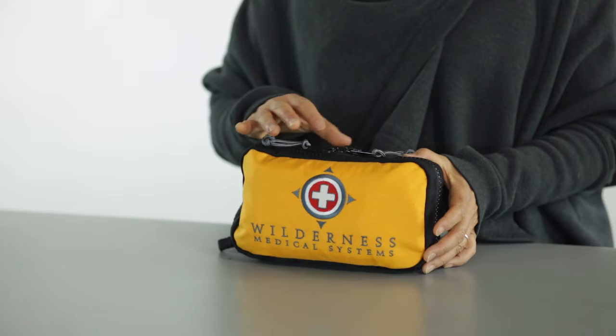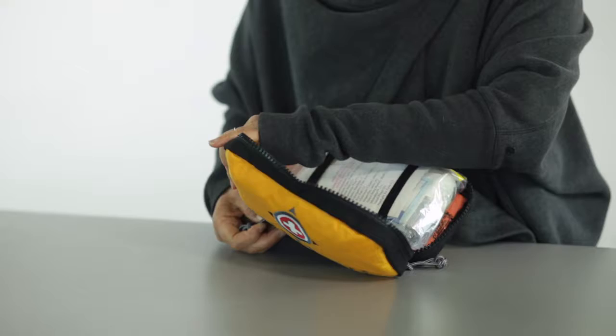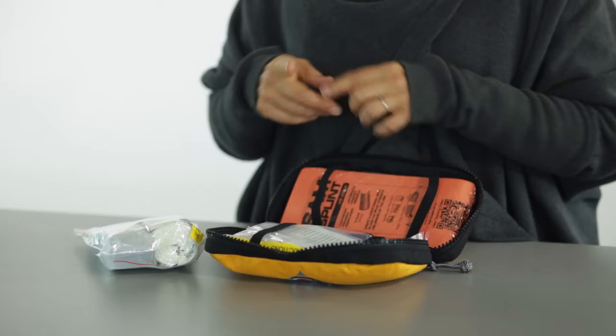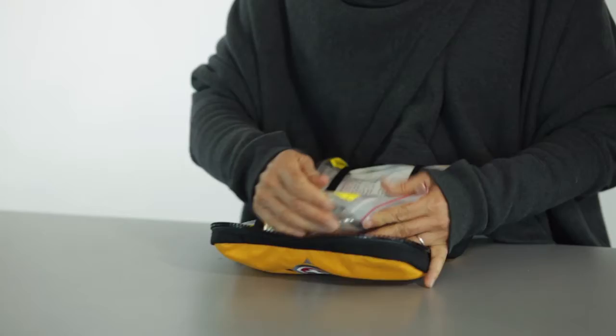The kit is organized into two modules in one compartment. This module has everything from an emergency first aid blanket to things for blisters, burns, eyes, and your non-prescription medications. We've got a SAM splint in here, which is handy to splint everything from a broken finger all the way to a leg and ankle.